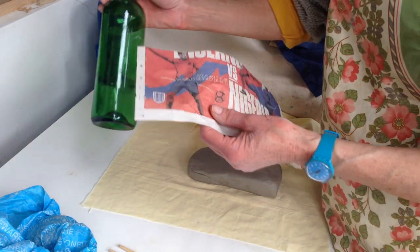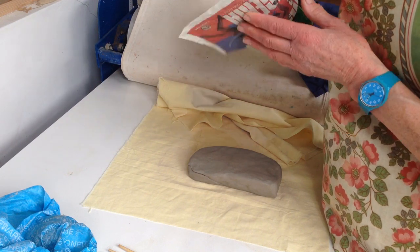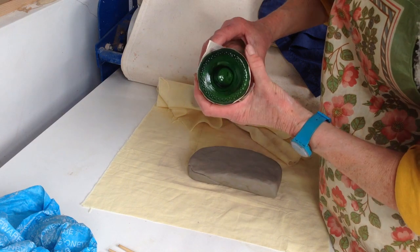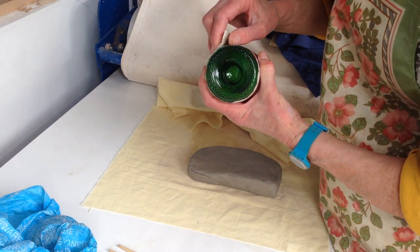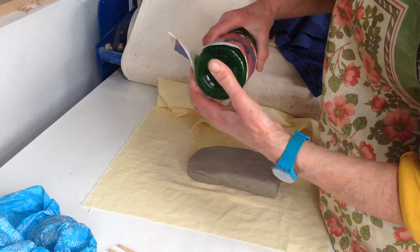I've got a piece of newspaper that will fit round the bottle, because you have to use newspaper between the clay and the bottle to stop the clay sticking. You need an overlap that's going to be about the same as about three times the thickness of the clay you're going to make.